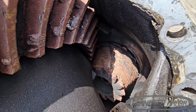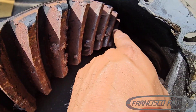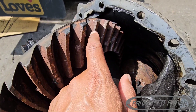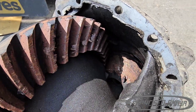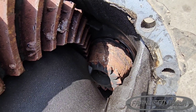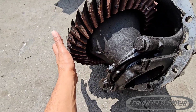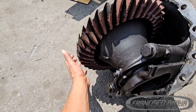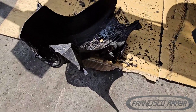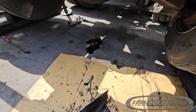Barely any fluid. This is completely welded together — you can see the pieces of the pinion in there. For it to get into this condition, it had to be completely red hot, glowing hot — that's the only way this happened. And all these differentials have a little oil pan surrounding this area, and that thing is completely melted.